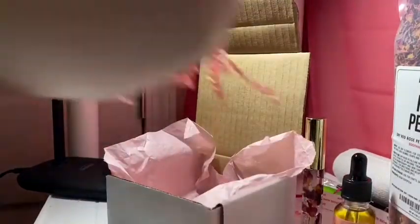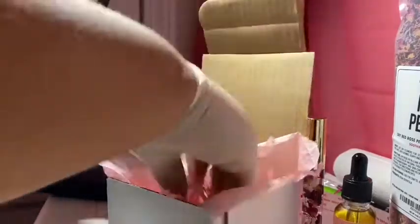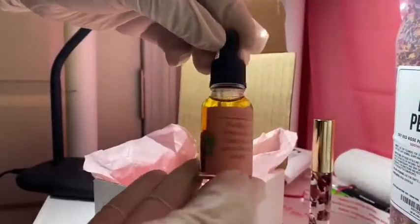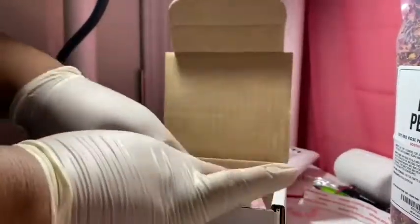I'm just here to show you how we package our orders before we send them out. Here we go — putting our pink crinkle paper in, yes, cute. Now we are grabbing our Flawless Brown Girl facial serum and our lip gloss. This is our flawless box — putting it in there, folding that pink tissue paper, cute.